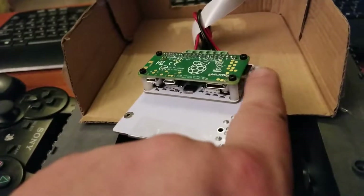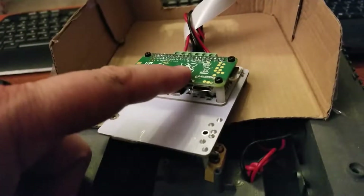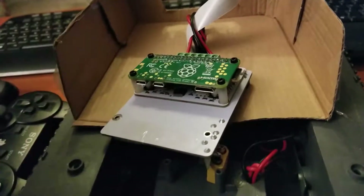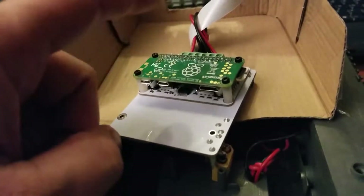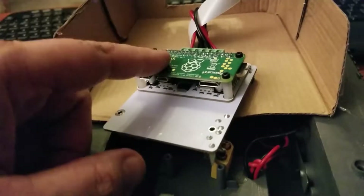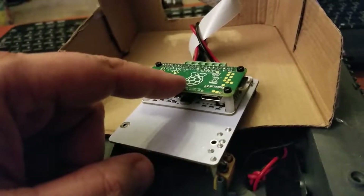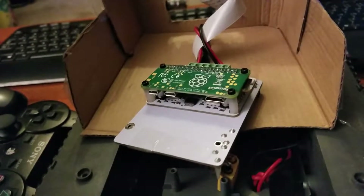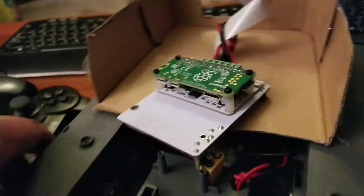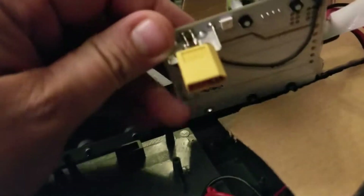This is actually my same SD card from my Raspberry Pi 3. I'm using the Pi Zero W, which has wireless and Bluetooth built in. The other big difference is it's a single-core processor instead of a quad-core, but all said and done it works really well.